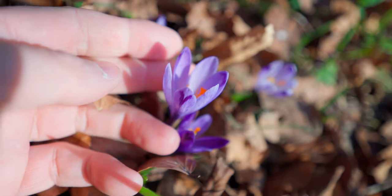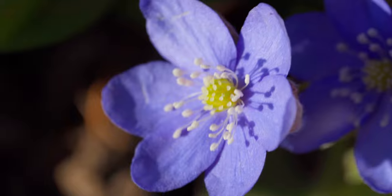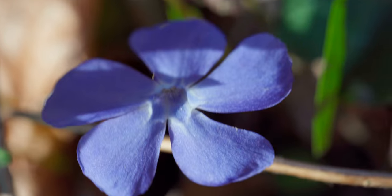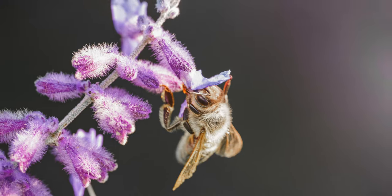Spring is back, which means the flowers are back, which means macro photography is back on the table. Today is going to be my first macro shoot of the year. I haven't picked up a macro lens since autumn, because once all the flowers and bugs disappear, there's nothing really interesting to photograph in terms of macro in a forest.